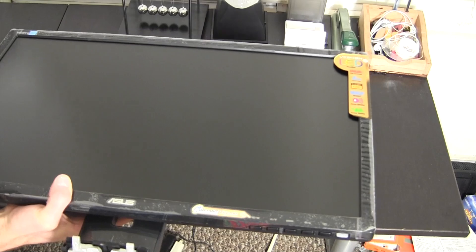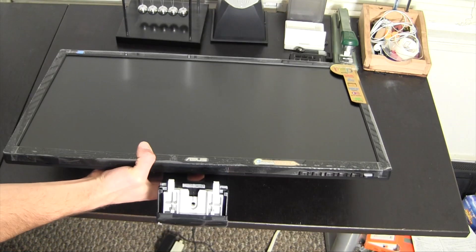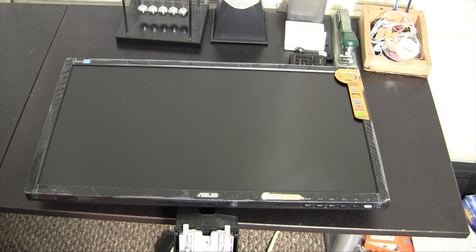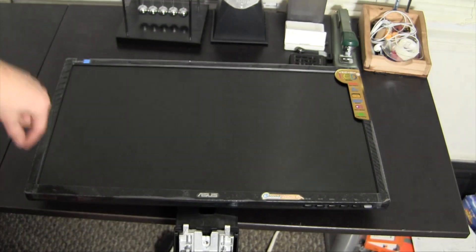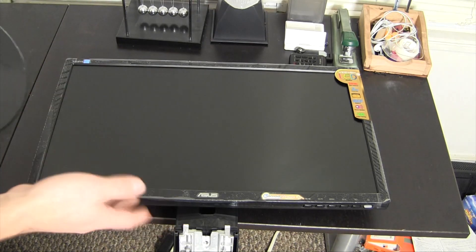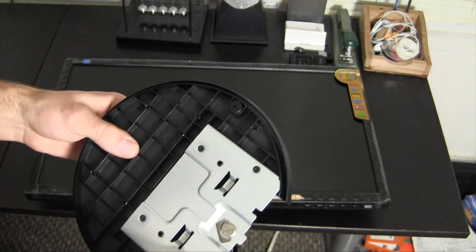Alright, now we're going to take this fun stuff off — and there we go, look at it! It'll never be that clean again. I think I'm a pretty clean person when it comes to my desk area and even my monitors, but they still get stuff on them somehow. This is the cleanest it'll ever look. I'm going to install the base before I take off the plastic wrap.